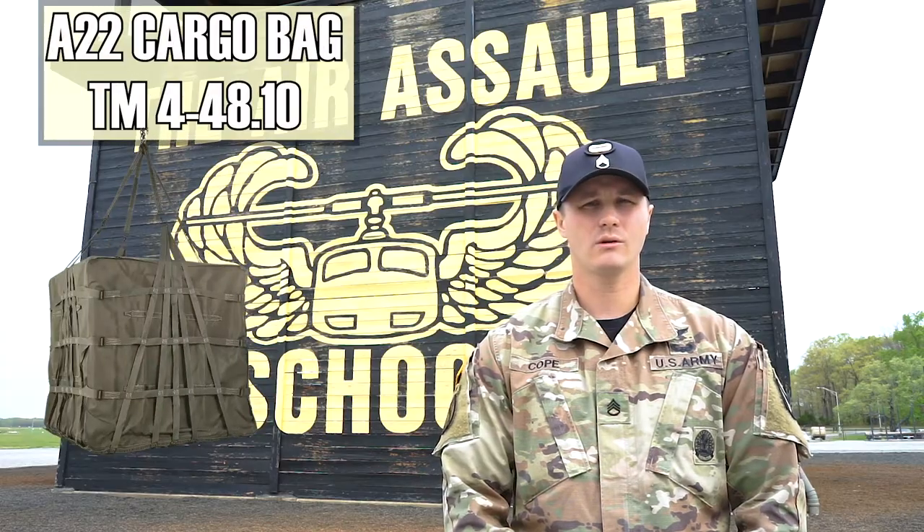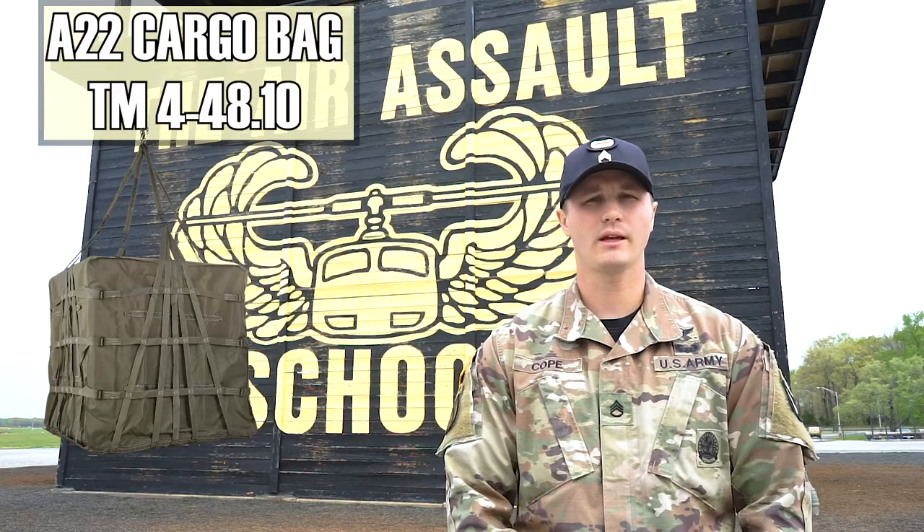My name is Staff Sergeant Cope. I'm an instructor here at the Sobelaski Air Assault School. Today we're going to be going over the A22 cargo bag in accordance with TM 4-48.10.